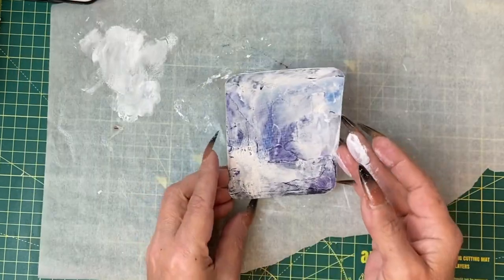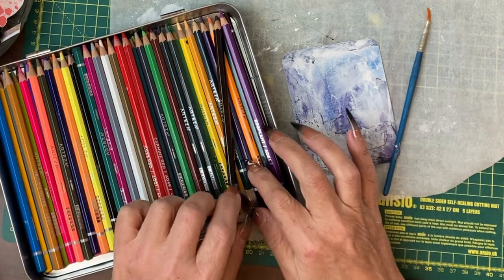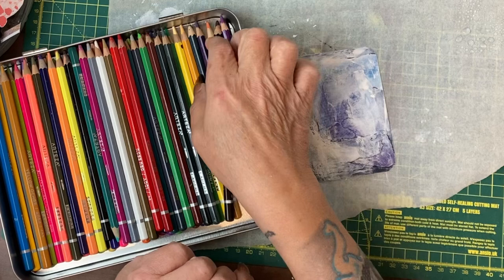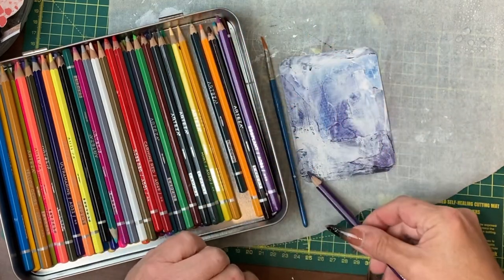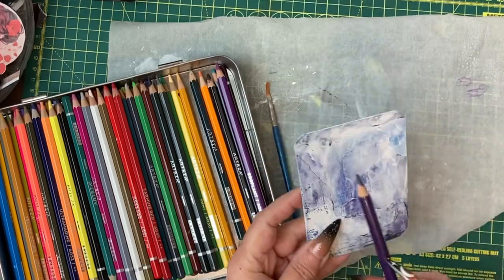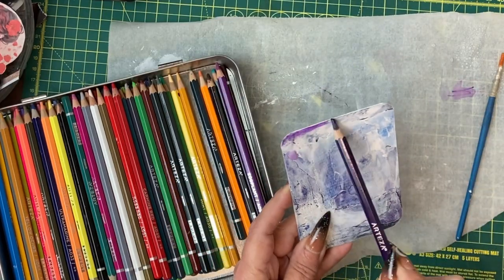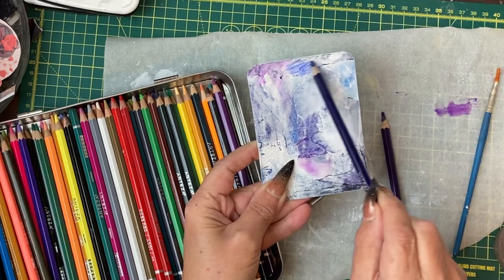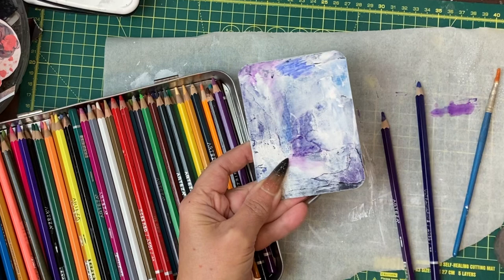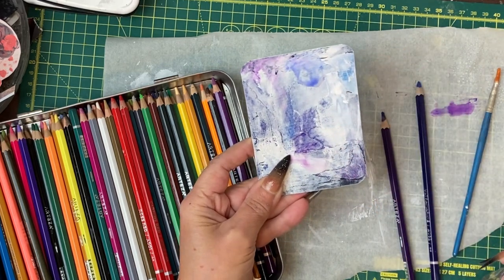I'm going to let that dry and then use some watercolour pencils. A bit of water on the kitchen paper to add some colours that are on here. No great technique is going into this — I'm just damping the pencil down and then spraying some water and letting it run.